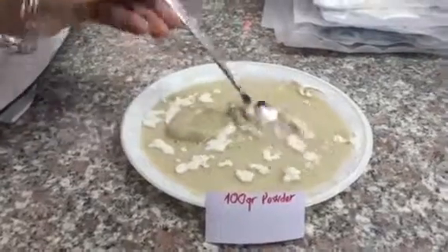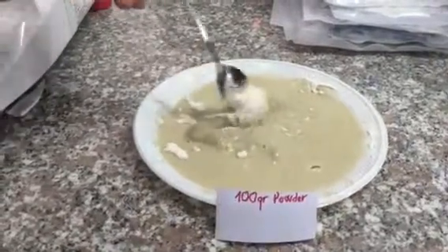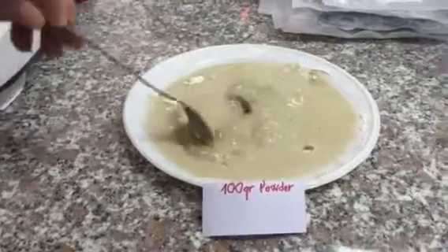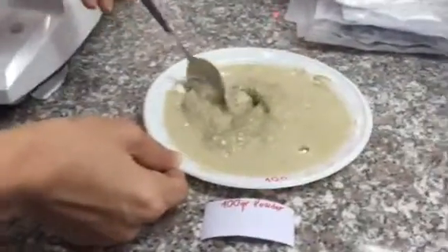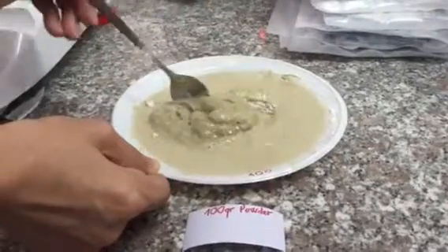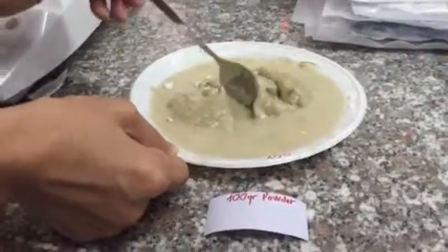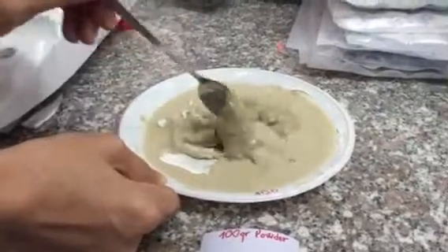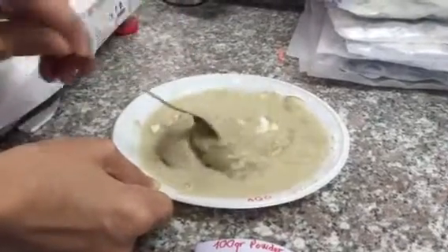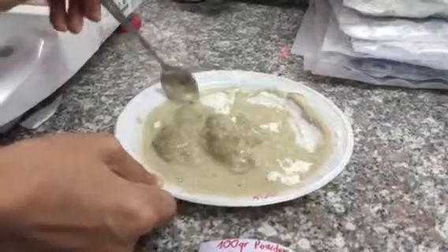We are now at 1 minute and 30 seconds and you can see how chunky the particles have become so quickly. We are now at 2 minutes. The powder is basically forming a very thick, jello-type substance as it continues to absorb the liquid around it.